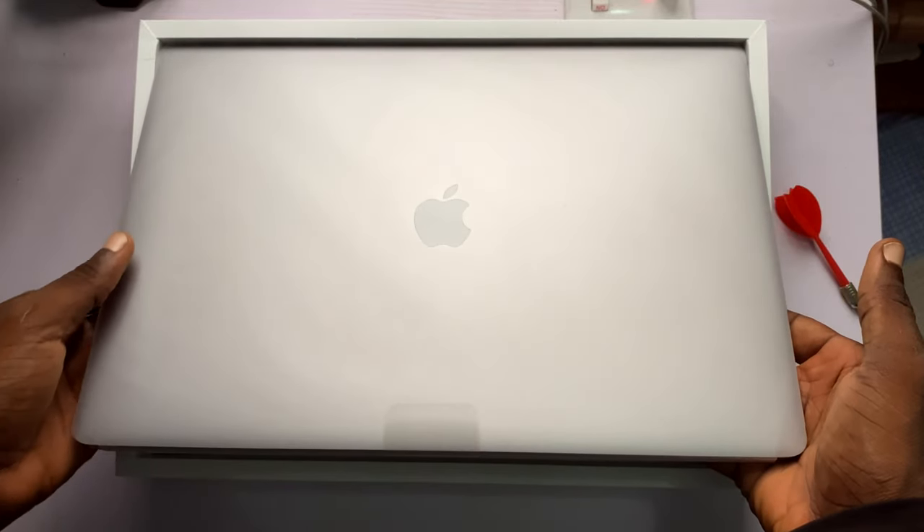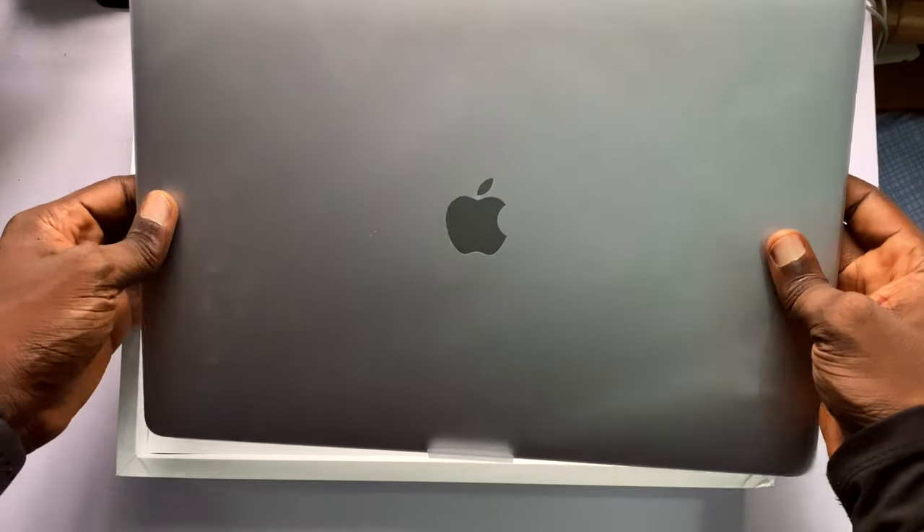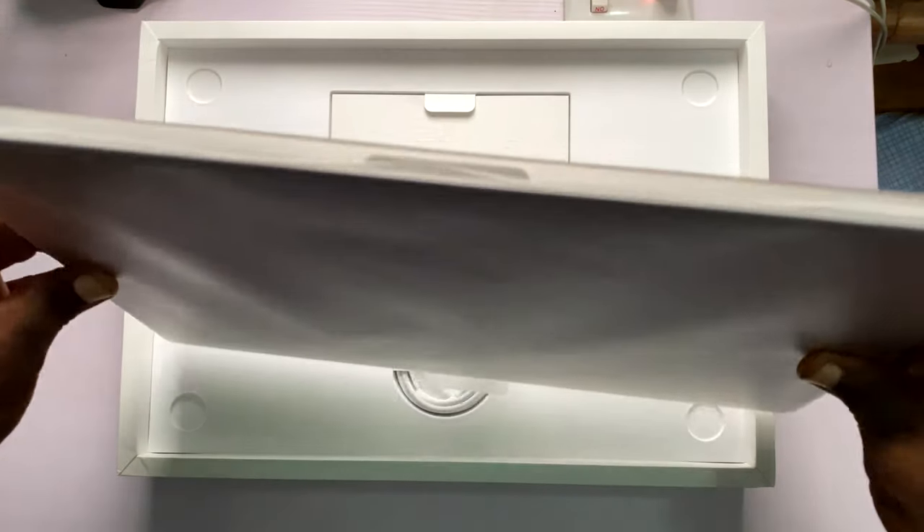I can't believe I'm actually holding a MacBook Pro 16-inch in my hands right now. I made it!